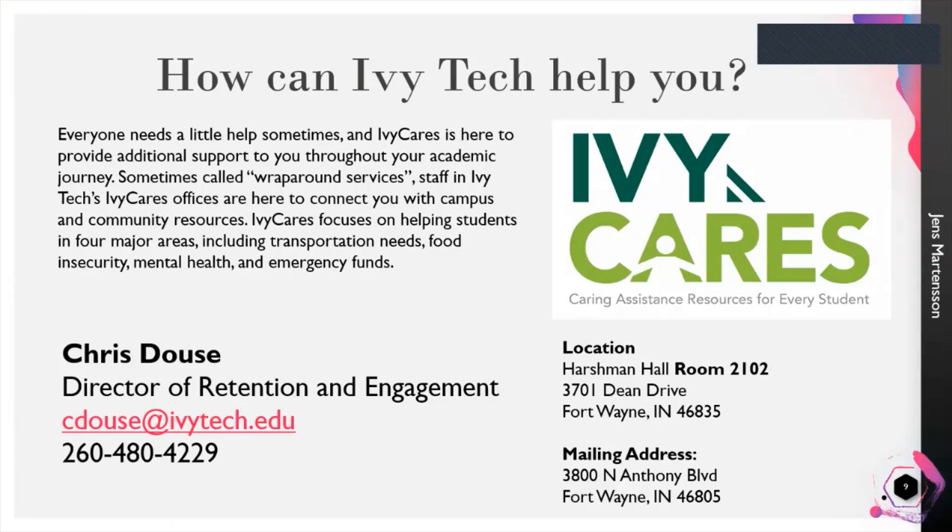So how can Ivy Tech help you? Everyone needs a little help sometimes and Ivy Cares is here to provide that additional support with what we call our academic wraparound services. Staff here at Ivy Tech Fort Wayne have an Ivy Cares office and they're here to connect you with campus and community resources. We focus on four areas: transportation needs, food insecurity needs, mental health, and emergency funding. Our Ivy Cares department is headed up by Chris Douse, our director of retention and engagement — his email address and phone number are provided. I will make sure to drop all of these links in the YouTube description so you have that information.